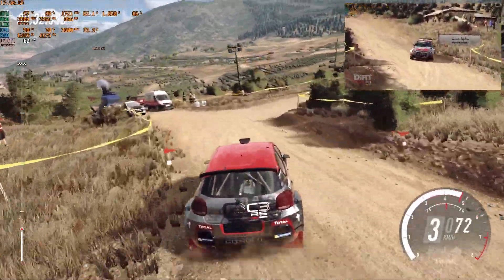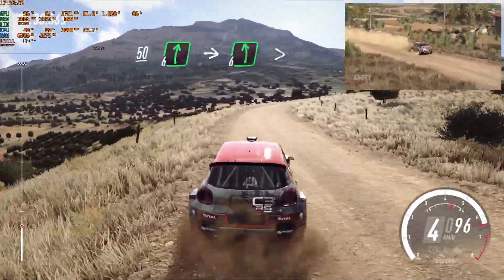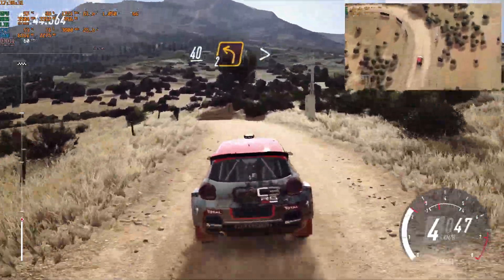50, 6 right long, into 6 left of a crest, tightens, 40 of a crest, 2 left, tightens long, 80.